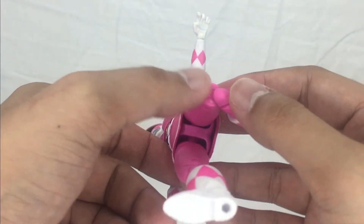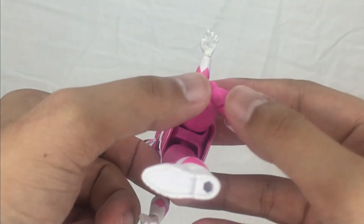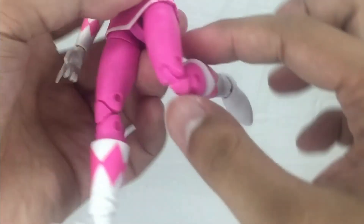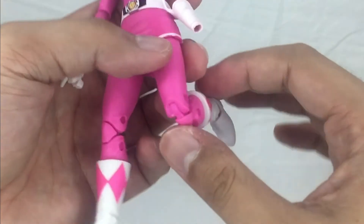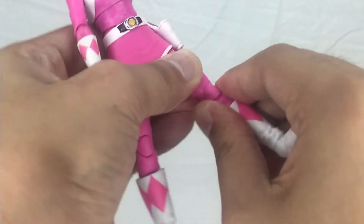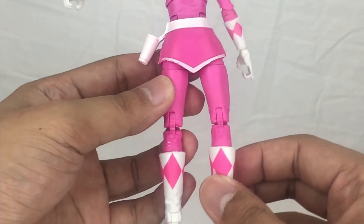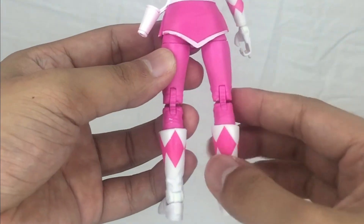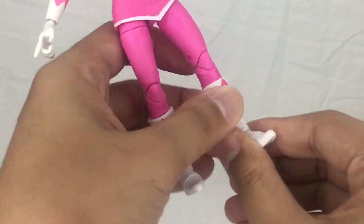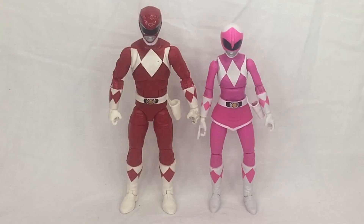I do have a major issue with the double-jointed knees — they are too stiff. The joint is pretty weak and already shows stress marks after just one pull. I used the hot water treatment but the joints are too thin. Moving down, there's a boot cut swivel, a hinge for up and down movement, and ankle pivot.